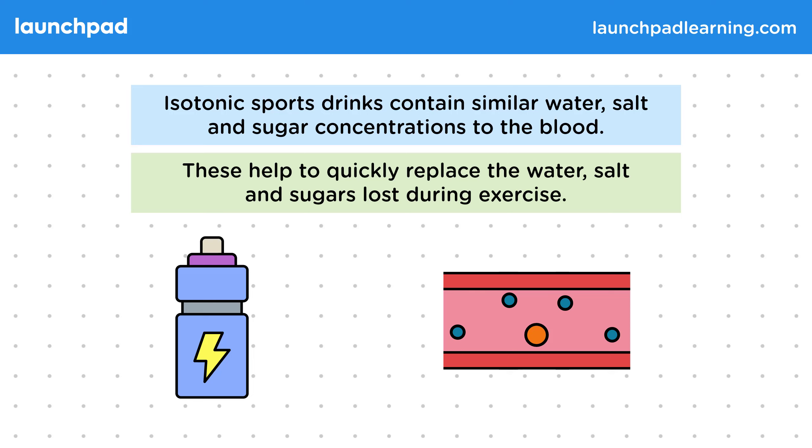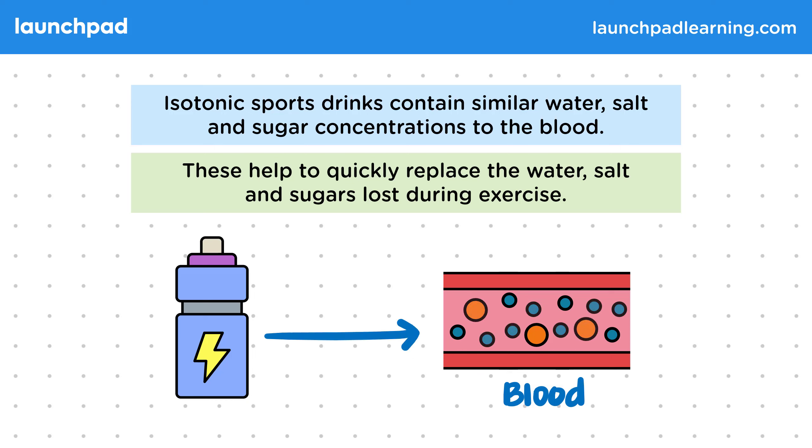During or after exercise, the levels of water, salt and sugars in the blood are typically lower than they would be. Drinking isotonic sports drinks quickly restores normal levels of these molecules without providing an excess to the body. These molecules are absorbed in the intestine from the drink to go into the bloodstream.